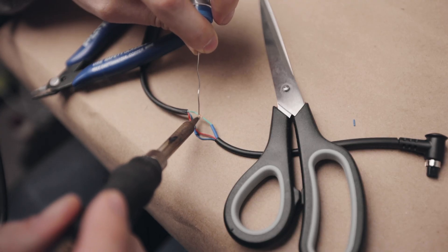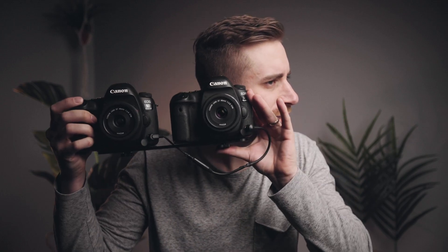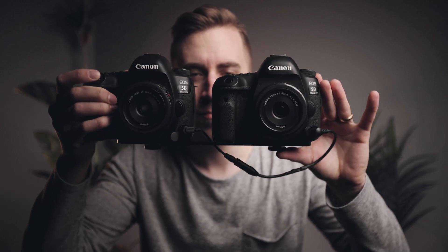I made up this cable that connects both cameras together — it's bone simple but it actually works. So when I fire this shutter, the other one fires too. Let's test it. This one sounds a bit slower — turns out it was on bulb mode. This also works for video, let's try this out.